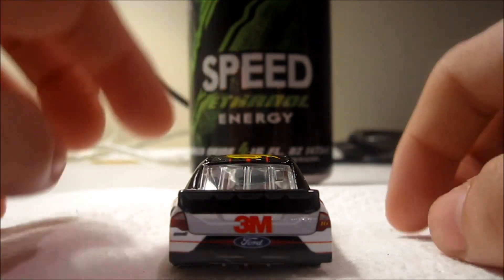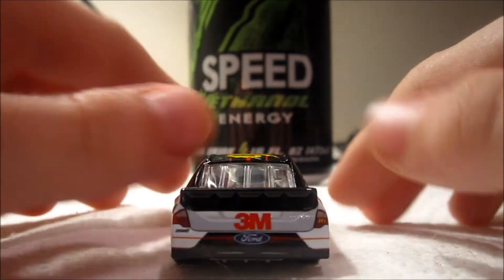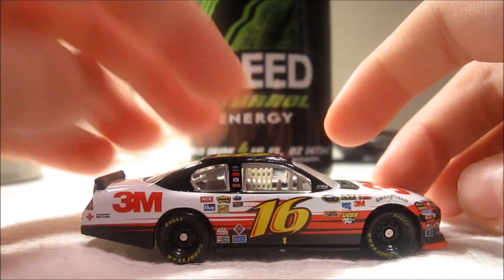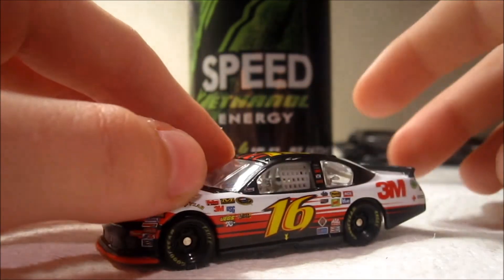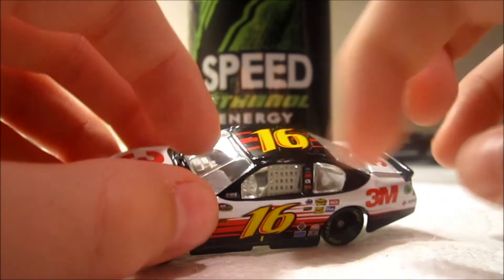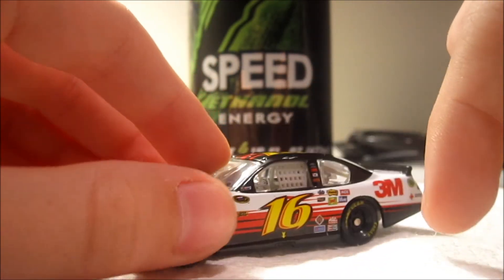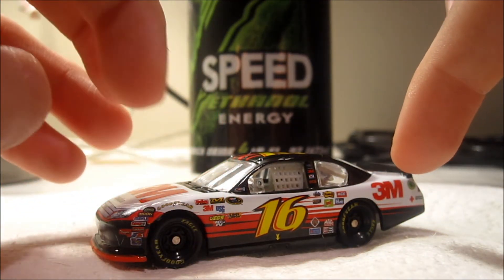The Ford logo was a lot bigger this year — it's kind of cool. 3M on this side is the same. The interior's white, bottom's white, and then plastic black tires. Goodyear tires, Sunoco Racing Fuel.